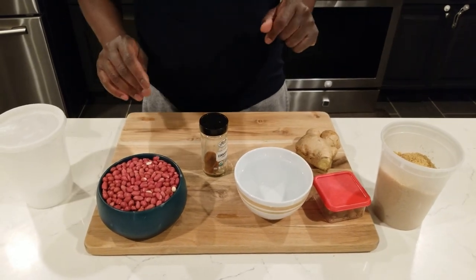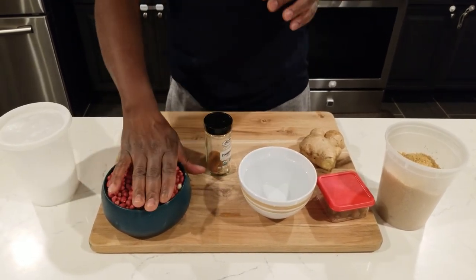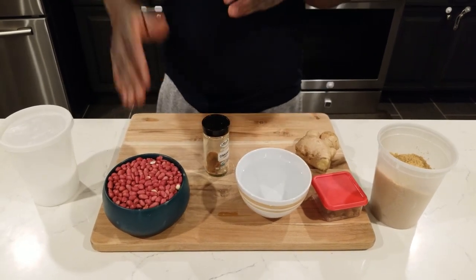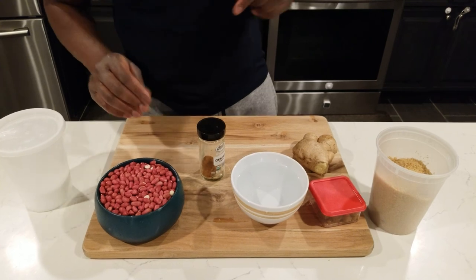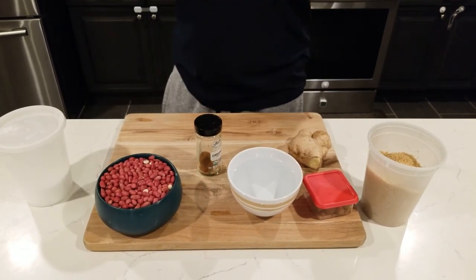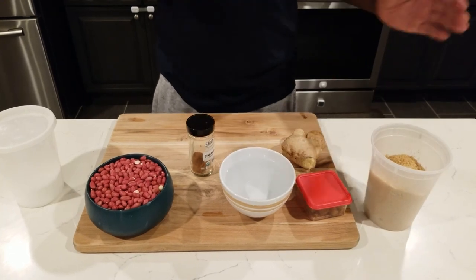We get this peanut straight from Jamaica because we want the real authentic peanut to make our drops. Like when we did the peanut porridge, it was real authentic Jamaican peanut. We're trying to keep the culinary aspect authentic.